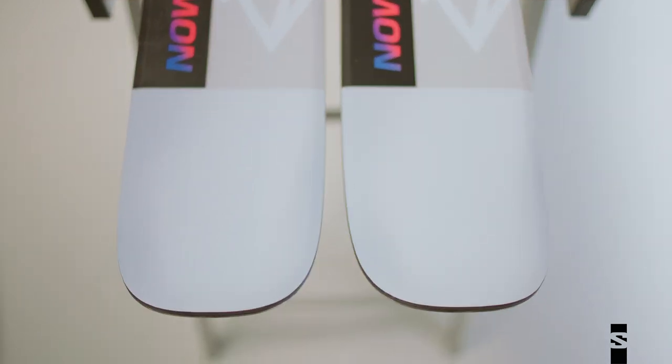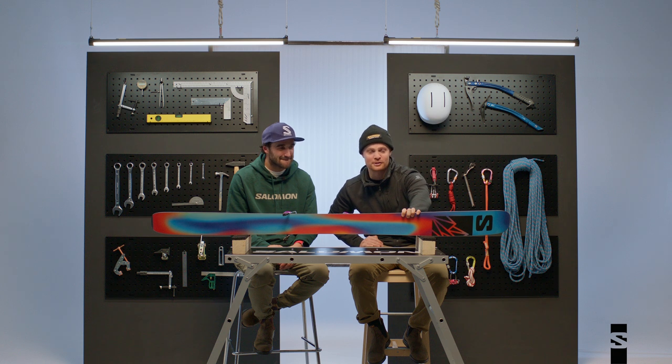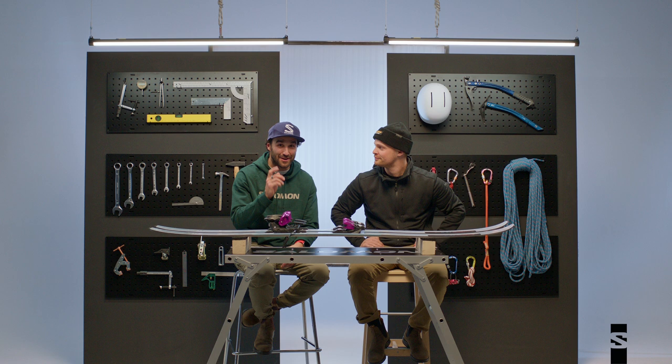What do you like most about this ski? I want to say the base — look at this tie-dye! It pops so much when you're filming or taking photos. Looks rad. If you lose your ski in pow you can find it easily, and we love this ski. I'm sure you will too. We'll see you on the slopes this winter.